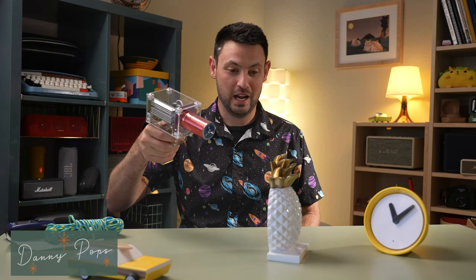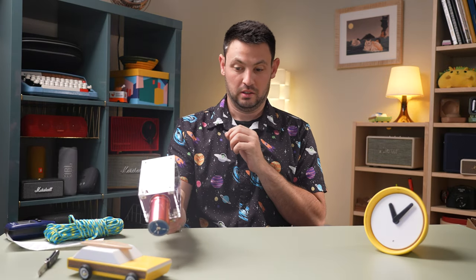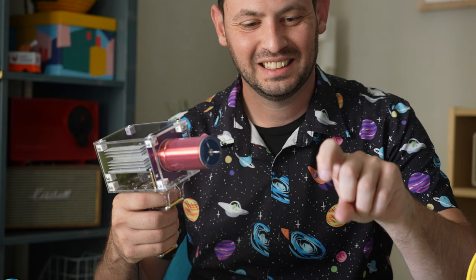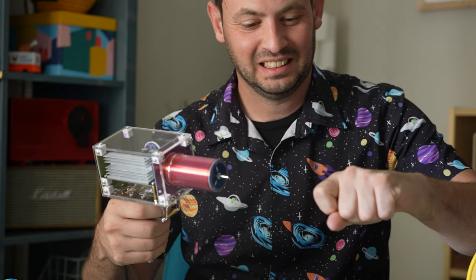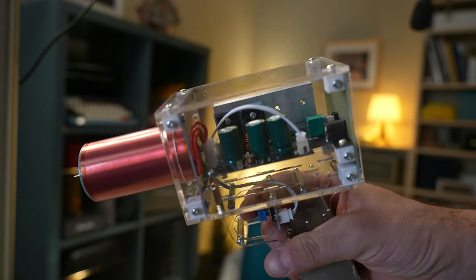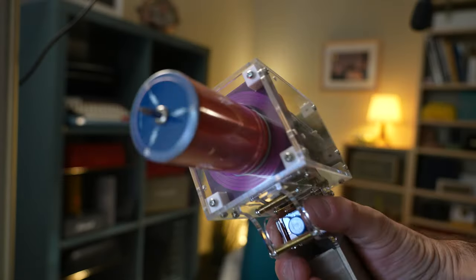Oh my f***ing God! This seems really dangerous — I don't want to do it to my fingers. This is a Tesla gun I got off of Amazon. I've never seen anything like it before, but it took me about 0.2 seconds to decide that I wanted it.